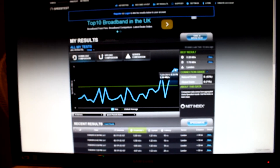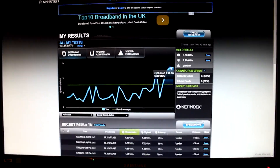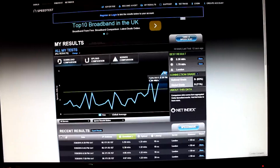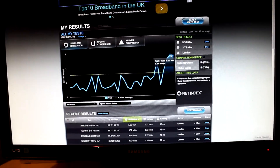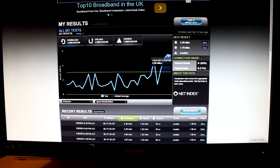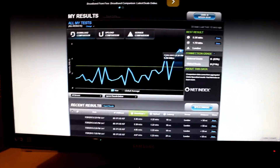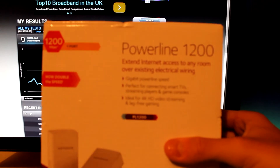I do value it over the other products I saw, seeing as it also has a gigabit ethernet port and 1200 megabits per second transfer speeds on the powerline. For the price of £70 I think it's well worth it, and I would recommend this over other products in the same price range. Thank you for watching my review and unboxing of the Netgear Powerline 1200, or PL1200. See you later.